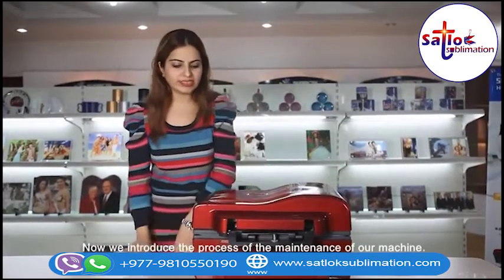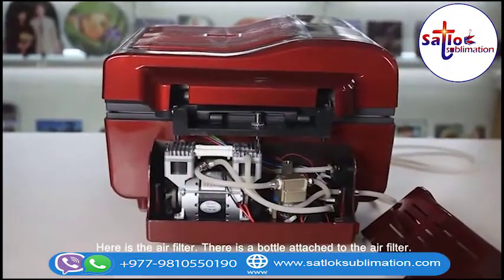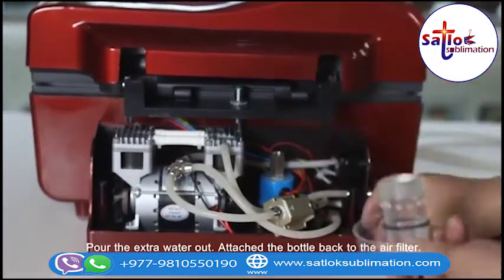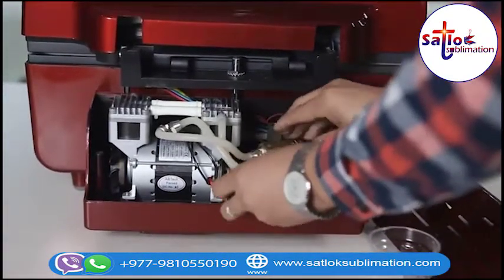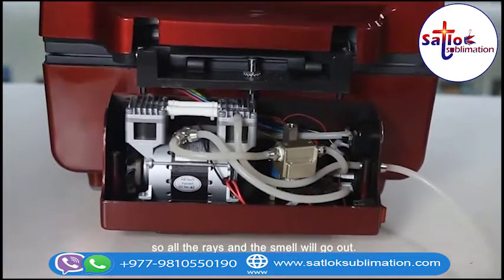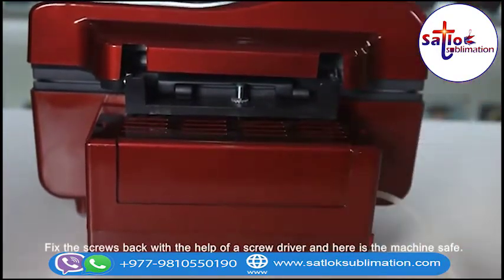Now we introduce the process of maintenance of the machine. Open the cover of the machine. There are two screws — open them with a screwdriver. Here is the air filter with a bottle attached to it. Pour the extra water out, then attach the bottle again to the air filter. Here is the air pipe. We suggest customers to keep the air pipe outlet outside so all the waste and smell will go out. Attach the cover back and fix the screws with the screwdriver. Here is your machine, safe and sound.